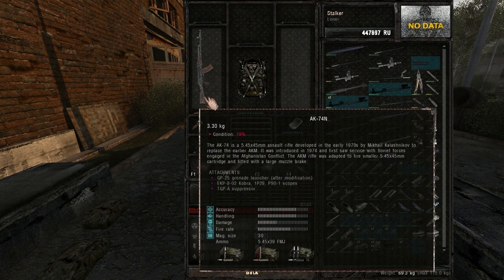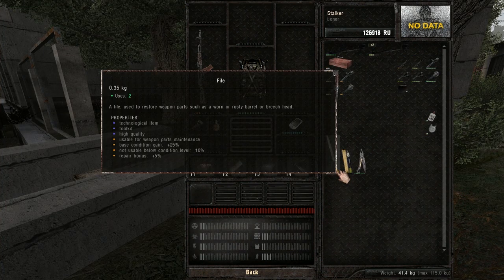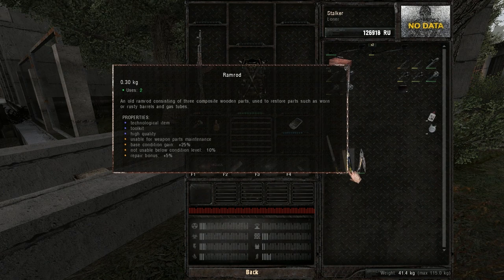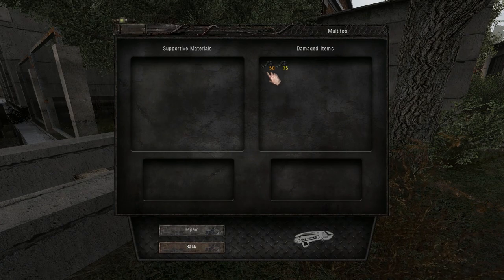Then pick up the weapon you wanna repair. You can see which parts you need by hovering over it. You can use the file, ramrod, and multi-tool to repair weapon parts. This can be useful if you have a hard time finding parts in good condition.